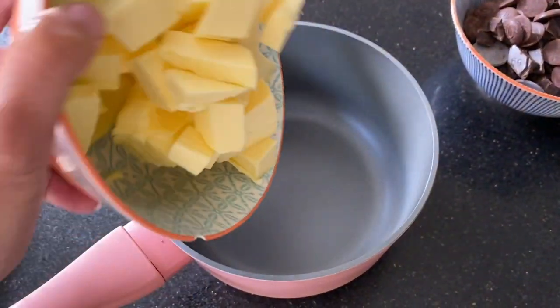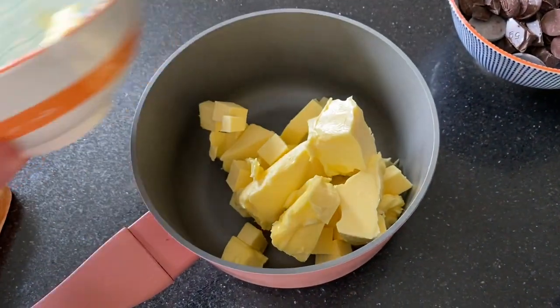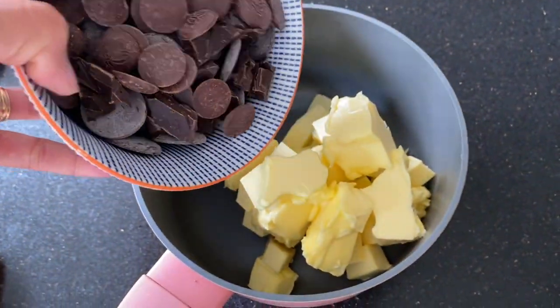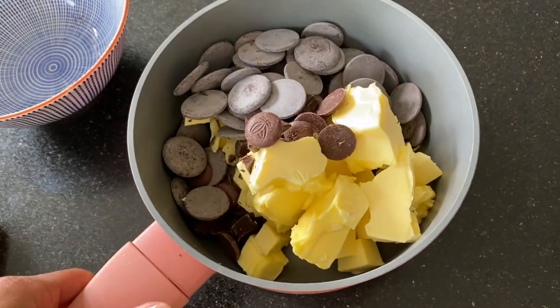I've got a pan and I'm going to start with 300 grams of unsalted butter, and to this I'm going to add 300 grams of dark chocolate, and I'm just going to melt all of this together.